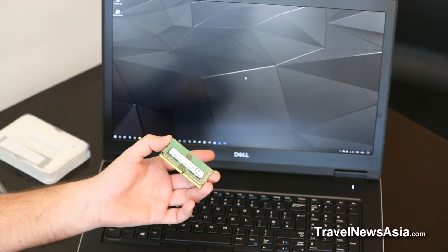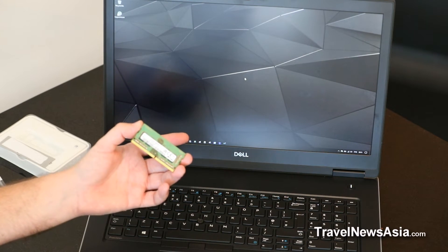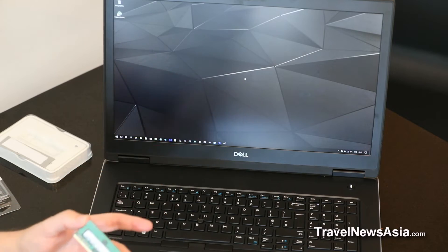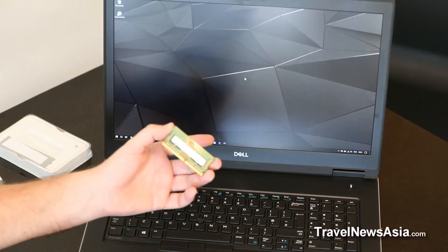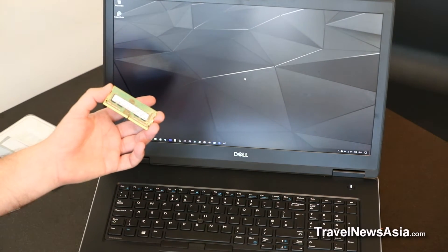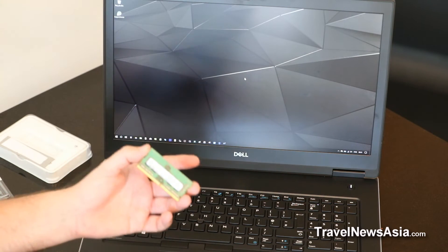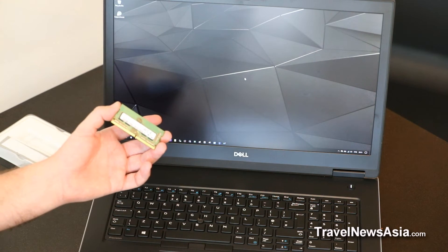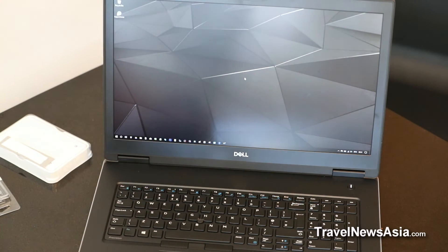The same applies with the SSDs. Something like a Samsung 970 Evo or Pro are, in my opinion, the best SSDs on the market. You can get them at a much better price than what Dell is offering on their configuration website. And with up to four slots available, you could have four M.2 PCIe NVMe cards in this machine — and as you can imagine, the speed is incredible.